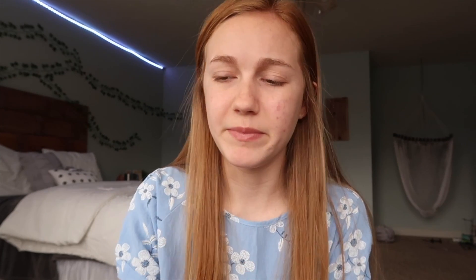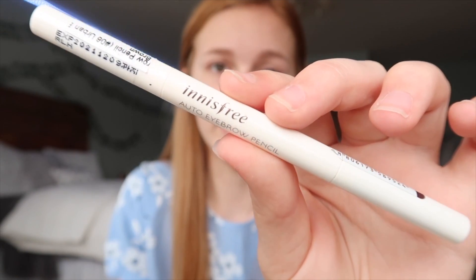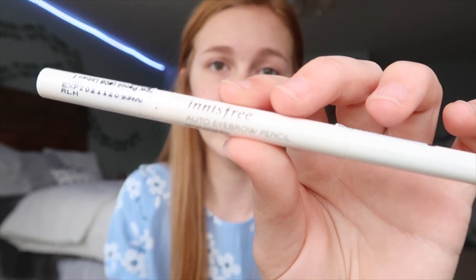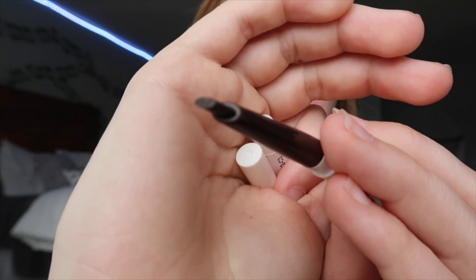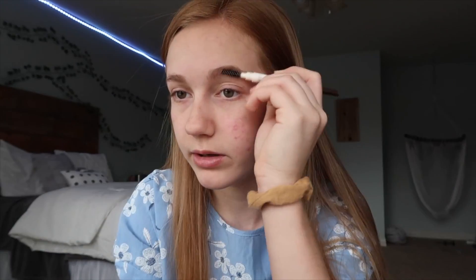Everything has this kind of like label thing on it, but basically, I guess Yes Style is like a website, and then they have like a ton of different brands. It was really confusing, so I'm happy that they were like, okay, here's what we're gonna send you, or else I would have been probably really overwhelmed. Some of these brands I've heard of, some of them I haven't. This eyebrow pencil is by the brand Innisfree, and it's just their auto eyebrow pencil. This is in the shade Urban Brown. It has a spoolie on one end, and the pencil is kind of a weird oval shape. This looks like it's gonna be dark, but we're gonna just try it out.